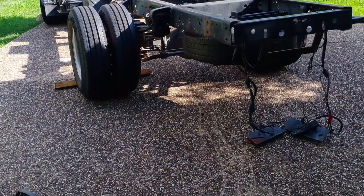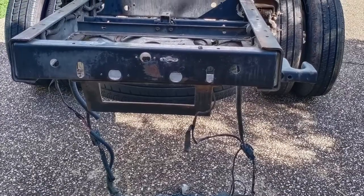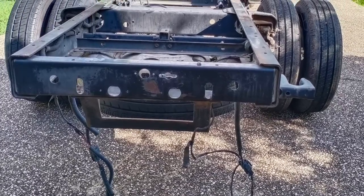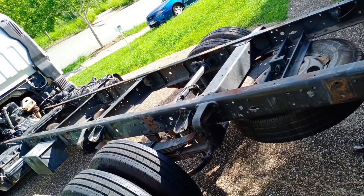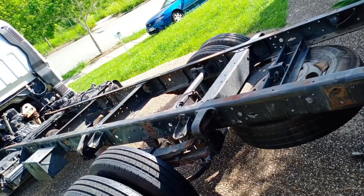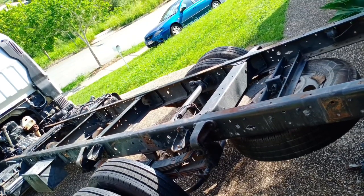Now everything is stripped off the back and it's ready to go. The first thing you want to do is probably remove all the rust from the chassis, which is what we're doing now. As you can see, the rust has been removed.